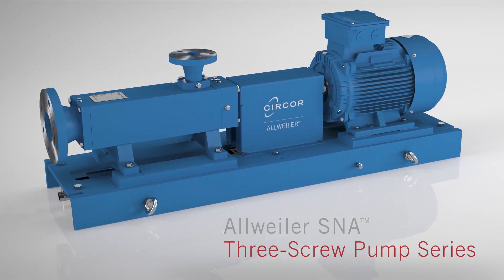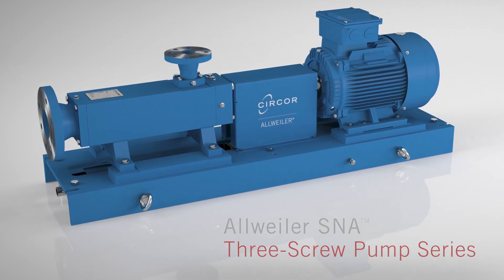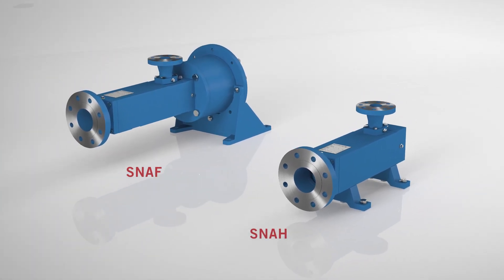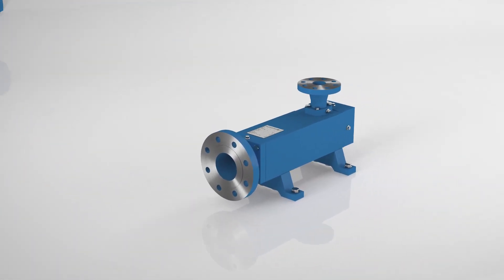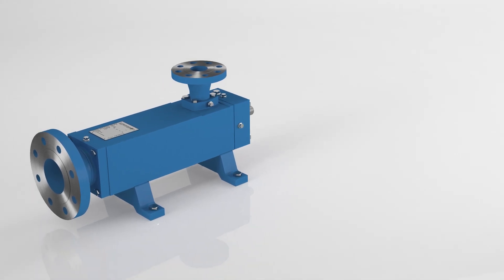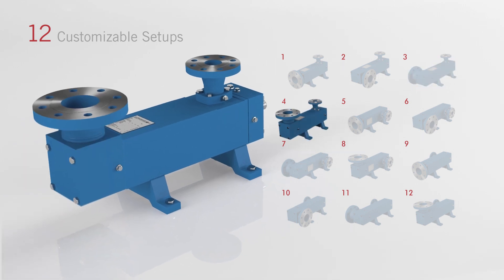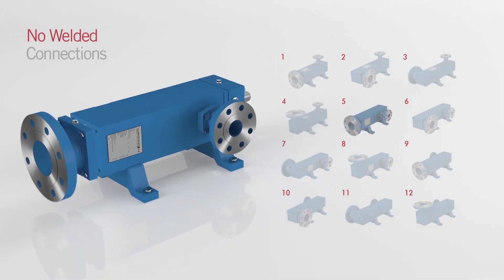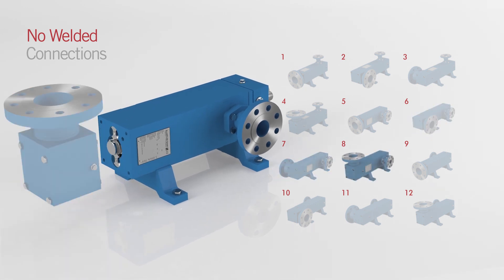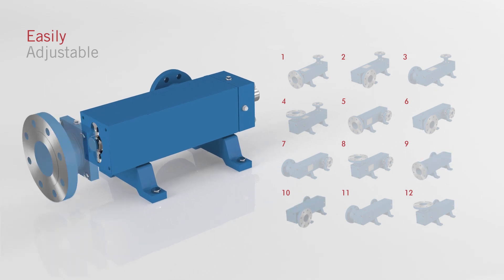These pumps are entirely designed to get systems up and running and keep them that way — from timely delivery to flexibility in design, including flange or foot-mounted options, possible plug-and-play setups without welded connections, as well as inlet and outlet positions that can be adjusted at a moment's notice. This is a pump solution that adapts to your system rather than making your design adapt to it.